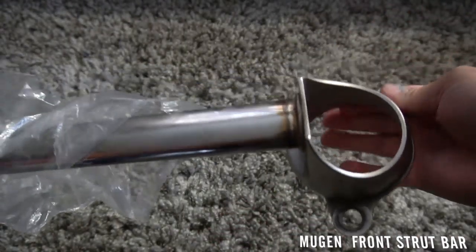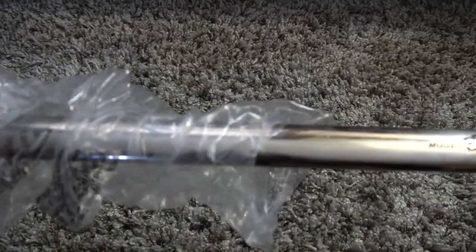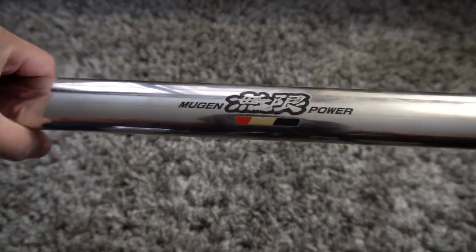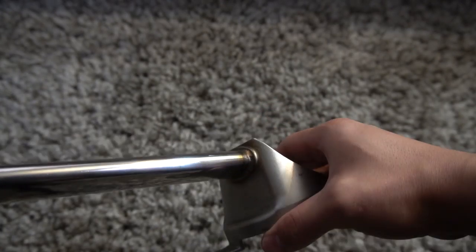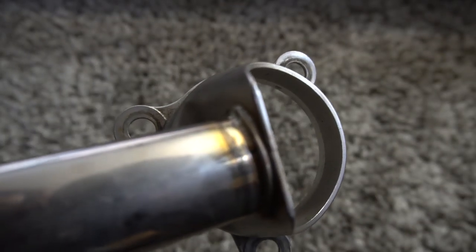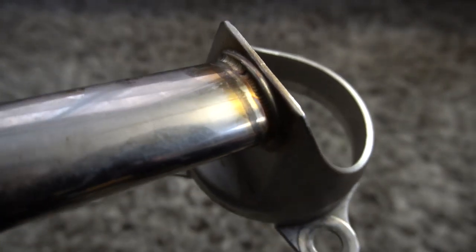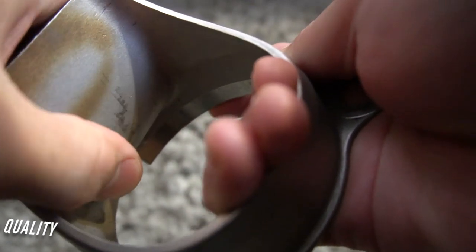Here's my Mugen strut bar — it's probably one of the first pieces I ever bought for my car, back in like 2013. I want to show you guys the quality on it. I actually bought it like this — it came damaged, the decal was kind of coming off. I don't know when the first run of production was for this or what year it was made, but I just want to show you the quality. Here's a little burn mark on the other side on the inside part.